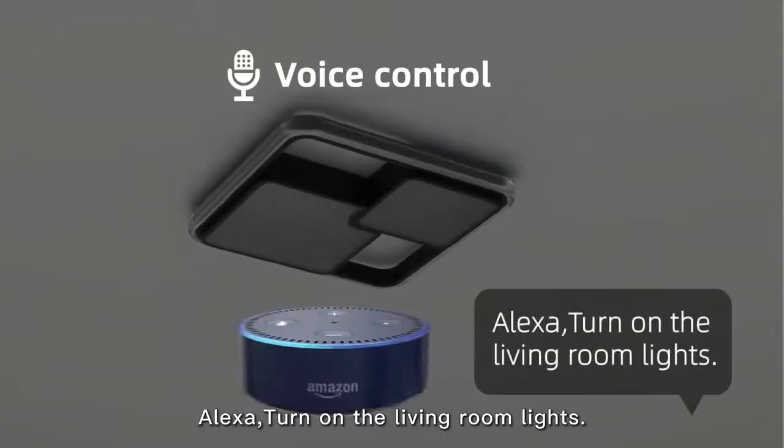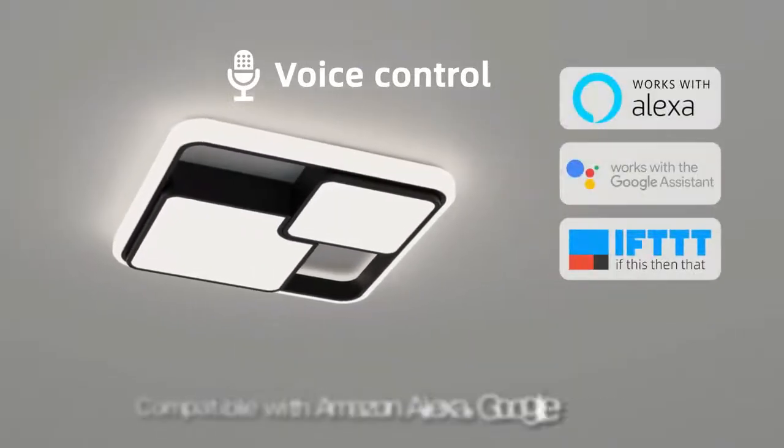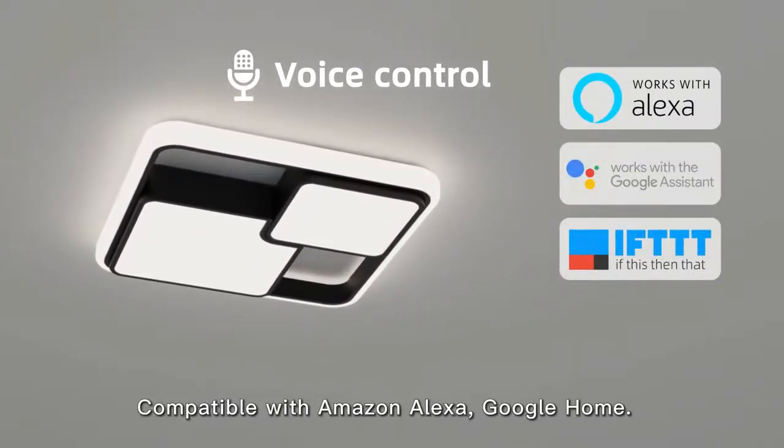Alexa, turn on the living room light. Compatible with Amazon Alexa and Google Home.